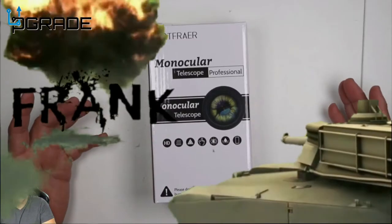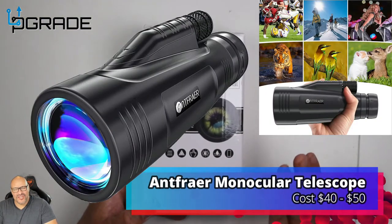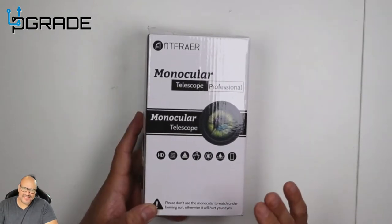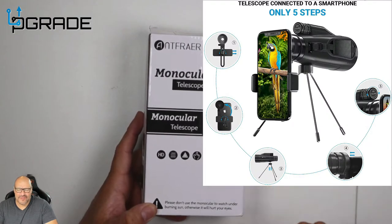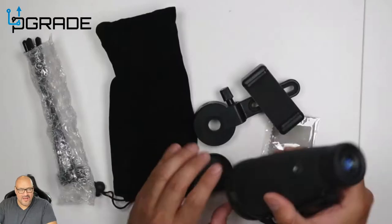Welcome to Upgrade. I'm your host Frank the Tank, and today I bring a little telescope. It's a pretty good telescope — good for long range. If you want to take a look at it and take some pictures and video, you could actually use this for that. I'm going to show you exactly what you get when you purchase this.